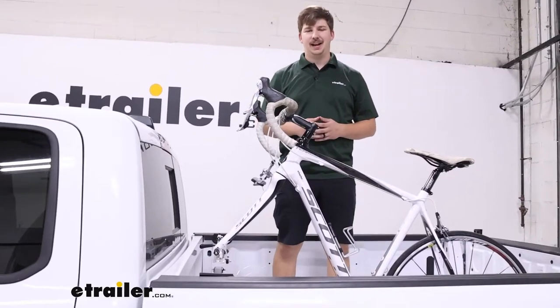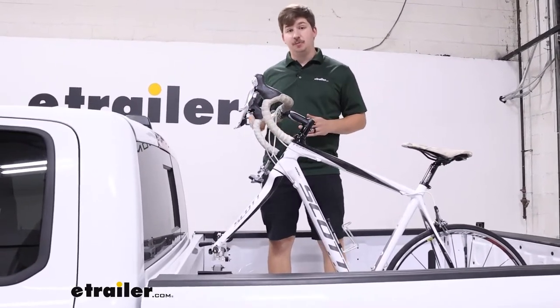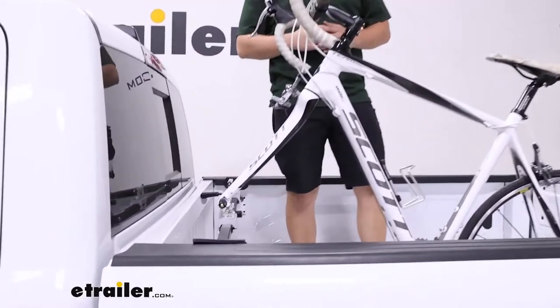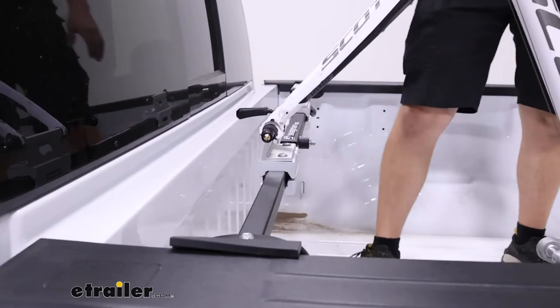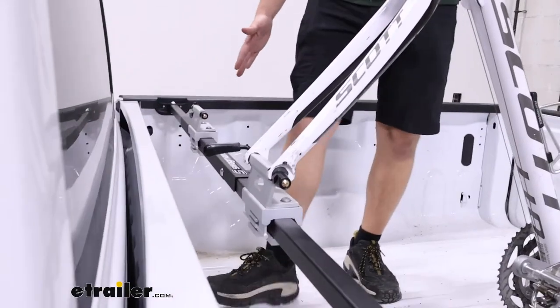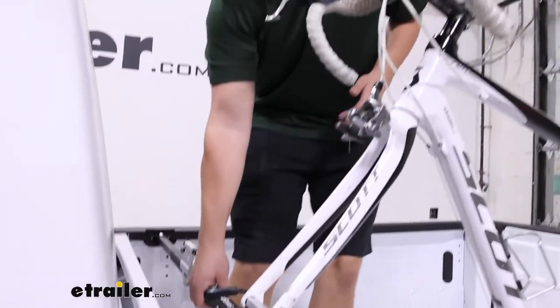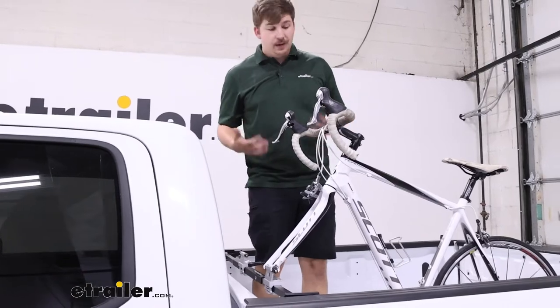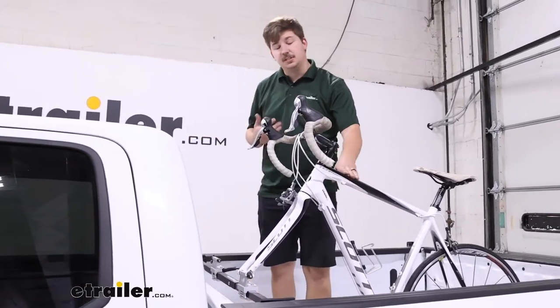Hi everyone, Aiden here with eTrailer.com. Today we're taking a look at the Swagman Pickup Bed Mounted Bike Rack on our 2022 Ram 1500. This is a bar that goes between the bed rails of your truck and holds in place through friction. As I pull up on it, it's staying in there nice and secure, and it gets a good hold on the bikes too.